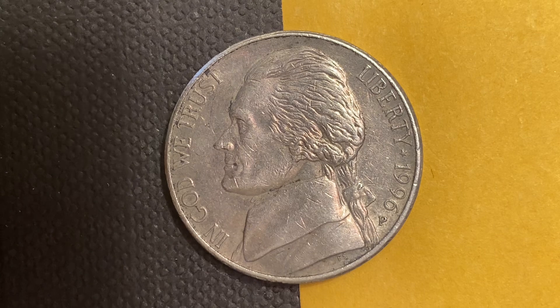Here is a 1996-P Jefferson Nickel, a pre-war composition coin composed of 75% copper and 25% nickel. 829,332,000 were produced. This coin was designed and engraved by Felix Schlagg. The diameter is 21.2 millimeters, this coin's weight is 5 grams, and the face value is 5 cents.